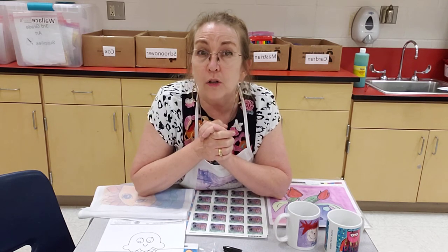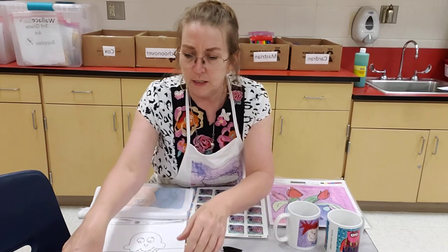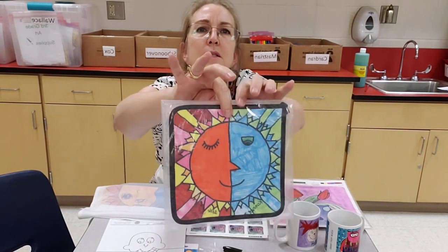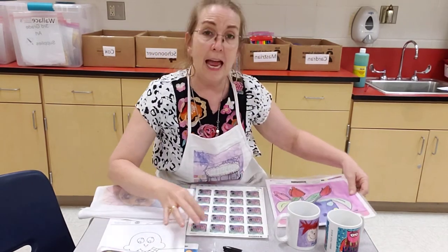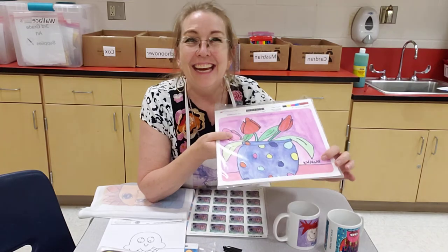If you use watercolor markers, they will blend and bleed with water, so keep that in mind. But if you use just markers, this composition was done with just markers, and this side was done with crayons. You don't have to have paints to make a really cute work of art. Don't forget your student's name and the year — because we'll never forget 2020. Thank you, students.